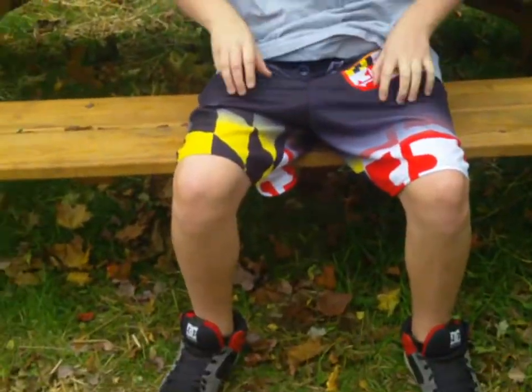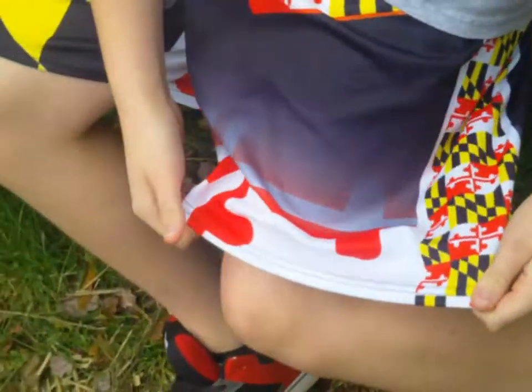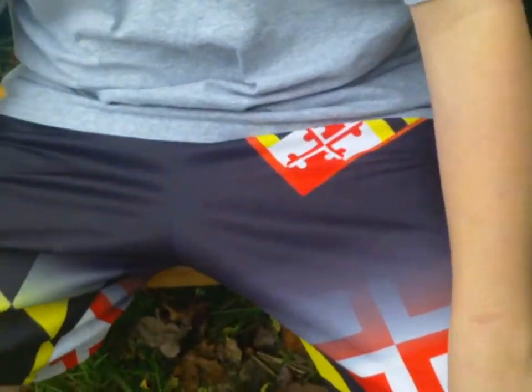Hey guys, this is Zach from Custom Shafts, and we're just making a video about the awesome short side guy. As you can see, they're in Maryland. I got them at Wax World yesterday, they're about $45.